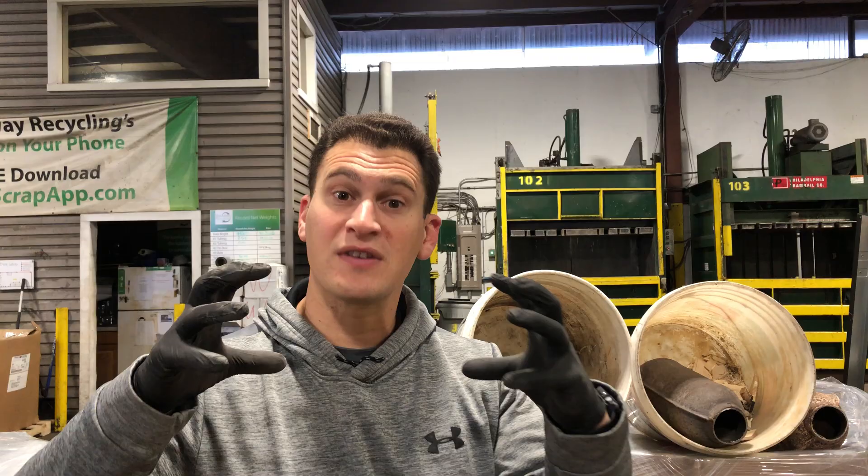Hey Scrappers, it's Tom from rrcats.com. We want to talk about a common misconception and big questions about aftermarkets versus OEM, and loose material versus material inside of the cases or inside of the cans.